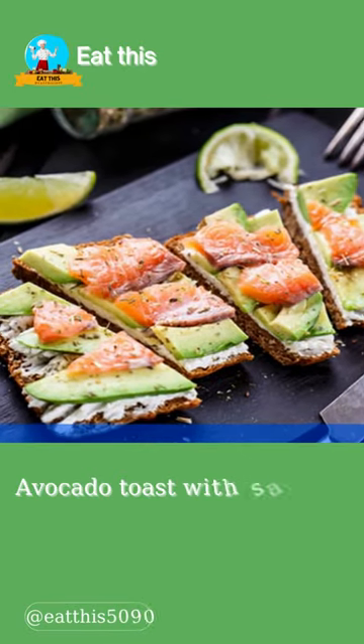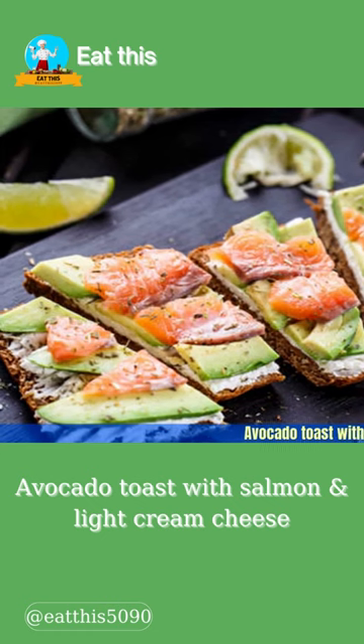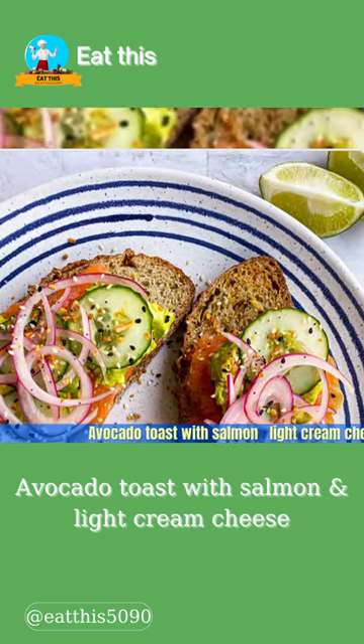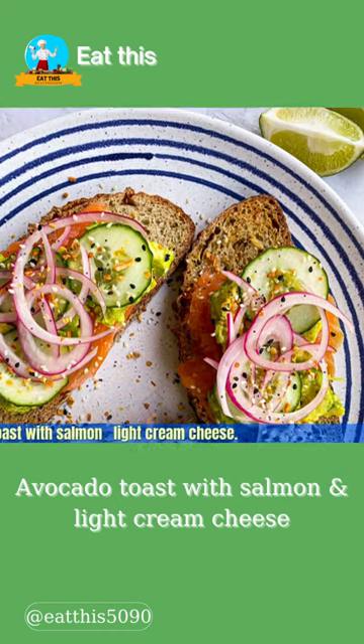Avocado toast with salmon and light cream cheese. For this breakfast, top slices of whole wheat toast with light cream cheese, sliced avocado, and chopped smoked salmon. Season with salt, pepper, and a bit of dried or fresh herbs.